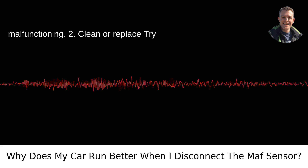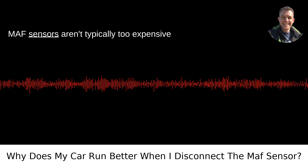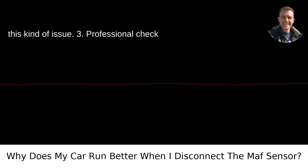Try cleaning the sensor first. If that doesn't work, you may need to replace it. Modern MAF sensors aren't typically too expensive and are often a plug-and-play solution for this kind of issue.